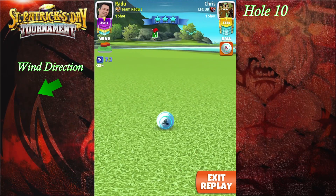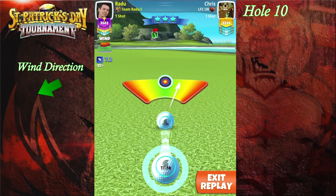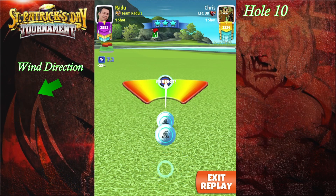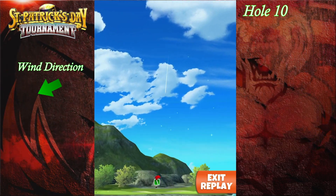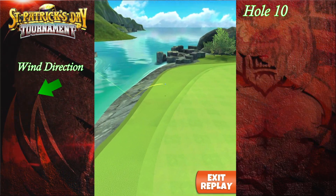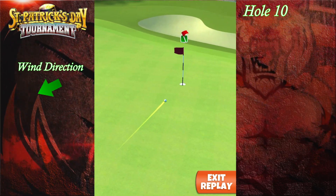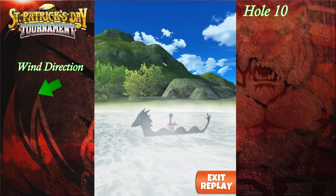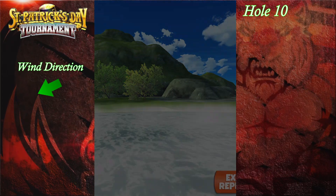If you're using a better wind ball, very important — it will not play at the same elevation. You're gonna have to adjust a bit less. I would suggest if you're using a Kingmaker, do this elevation minus 0.1 from your adjustment, and if you're using a Kingslayer, do minus 0.2 from your adjustment. This one goes nicely for an eagle on hole number 10.